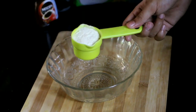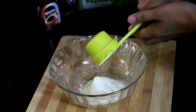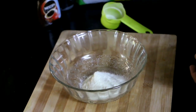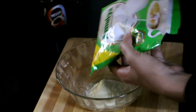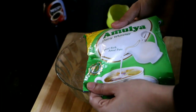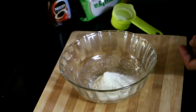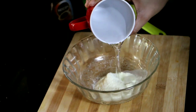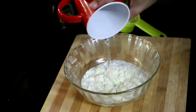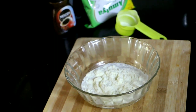I am going to take a cup. I am going to add full fat milk powder — I am going to use a cup of full fat milk powder and mix it with a cup of water.